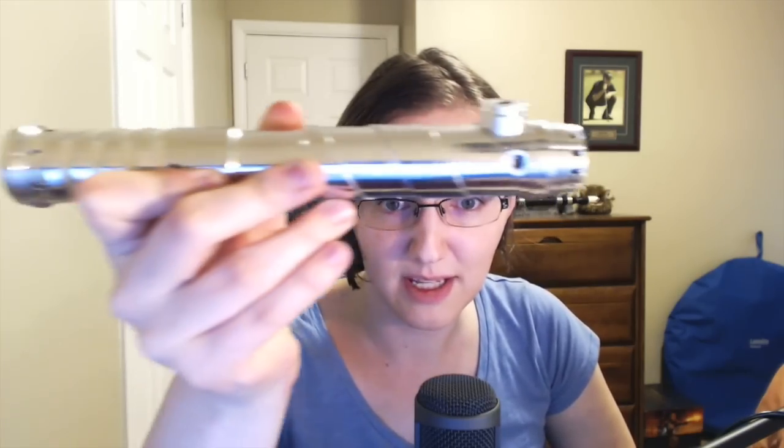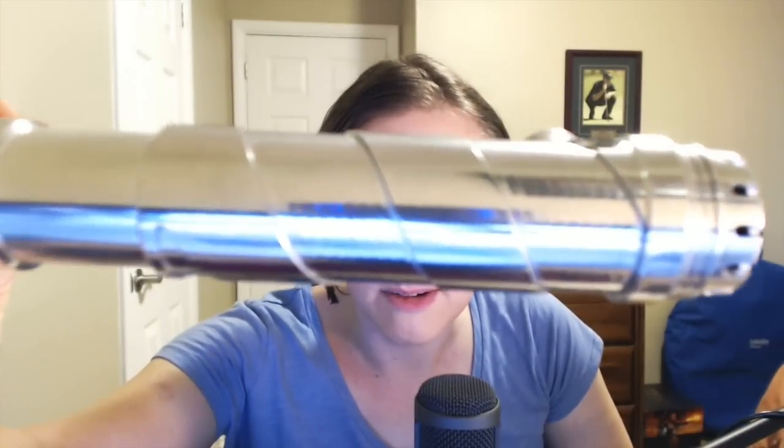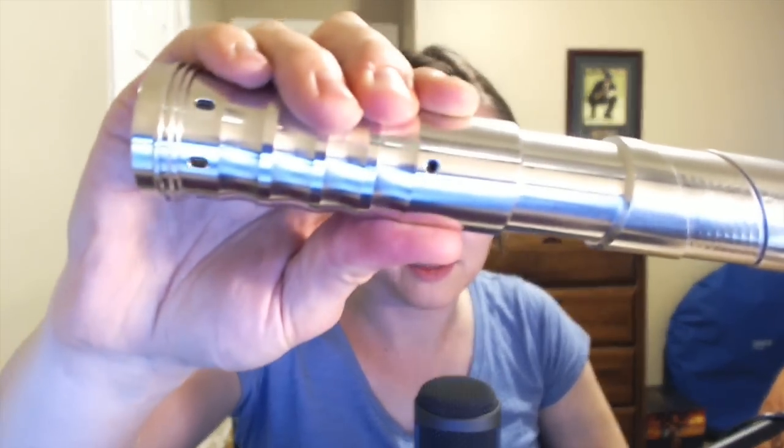This has been through at least two iterations that I know of. Starting with obviously very plain, basic brushed — or brushed slash semi-polished aluminum. There are some polished bits. It's starting to get a little dinged up if you can see — the camera doesn't really want to focus there. It's probably a little too close. It's getting a little beat up, especially around the emitter.